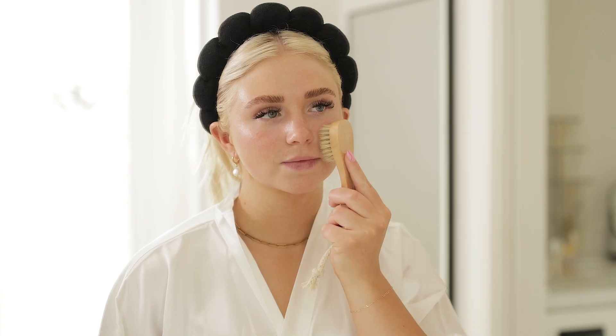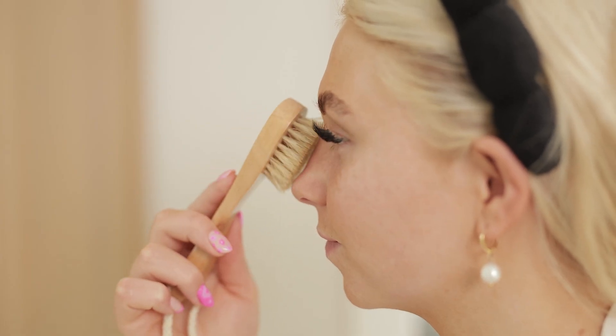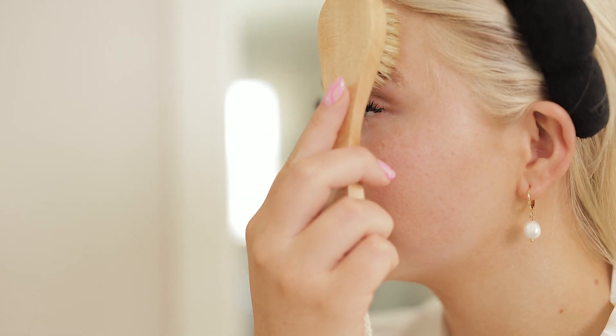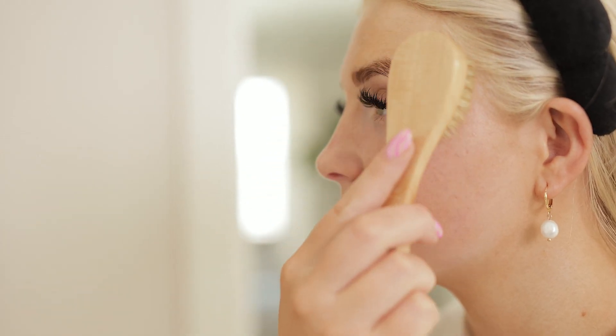Moving on, brush your cheeks from your nose towards your ears. Carefully brush down your nose, being gentle around the sensitive area. Then lightly brush around your eyes, moving along your eyebrows from your nose to your temples and then under your eyes towards your nose.